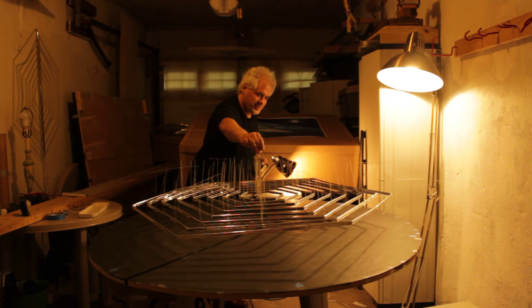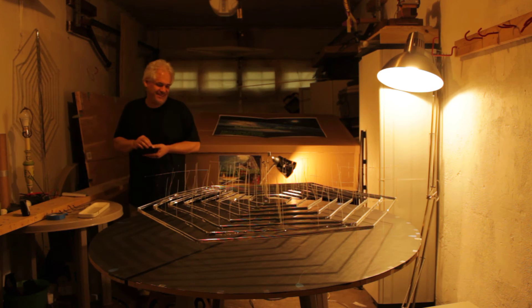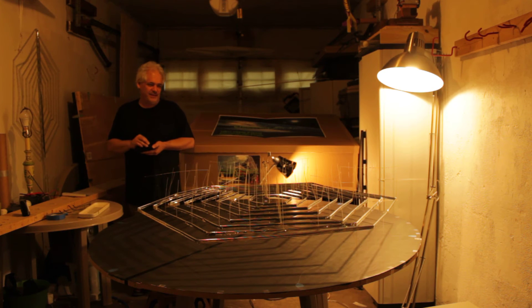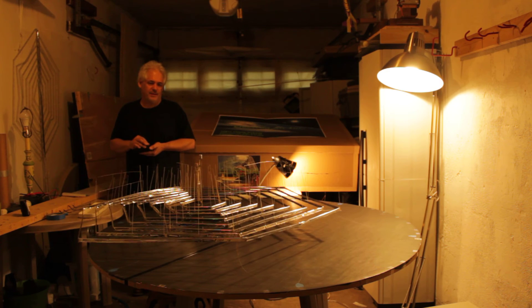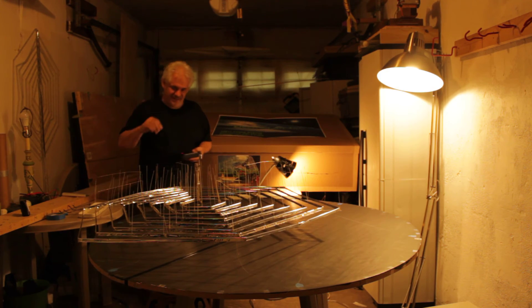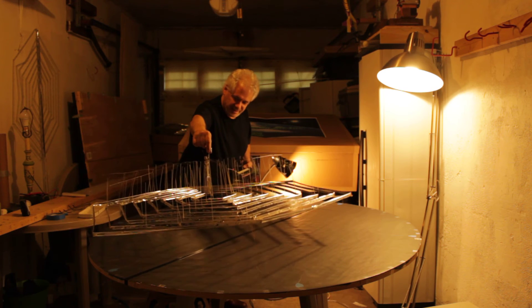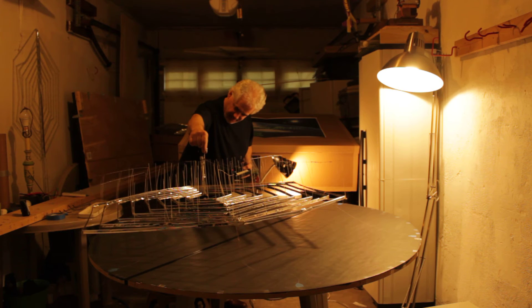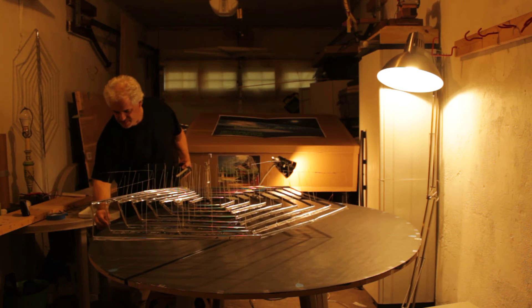And one more flight. Let's make that four flights. Pulling off the tape a little bit.